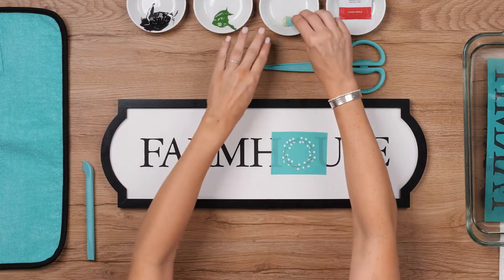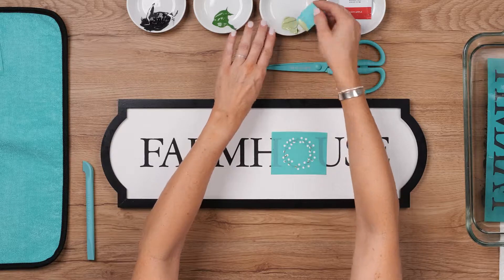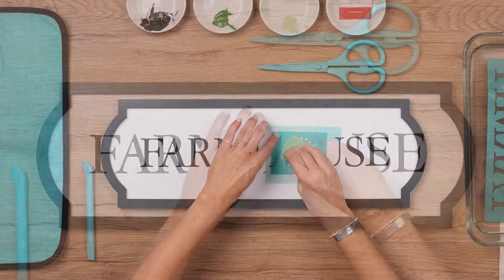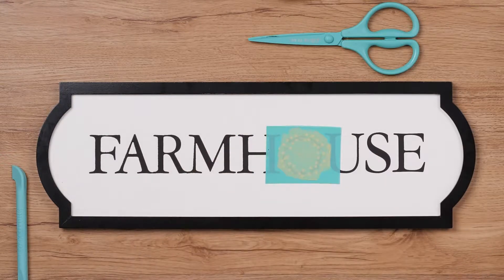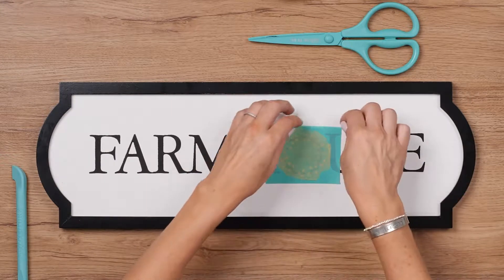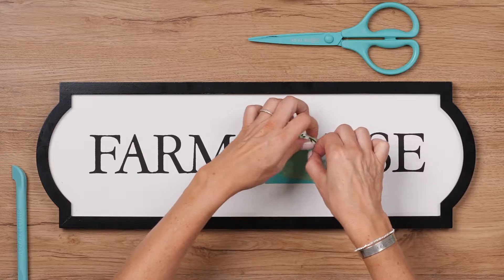I'll grab my mini squeegee and carefully smooth sage paste over the wreath. You don't need a lot of pressure when layering — really a soft touch works better. Then I'll peel and wash this element, and we're almost done.